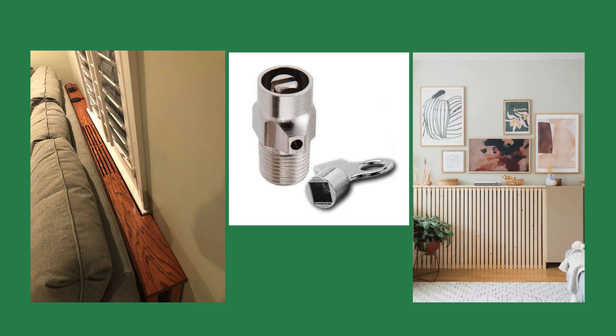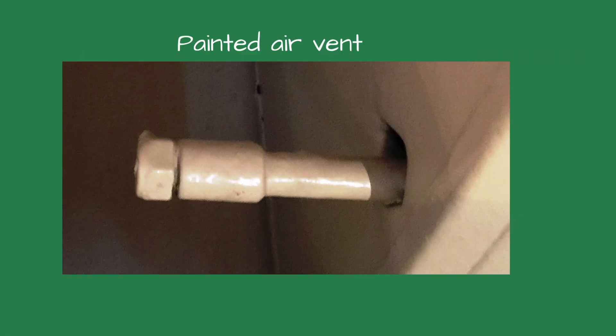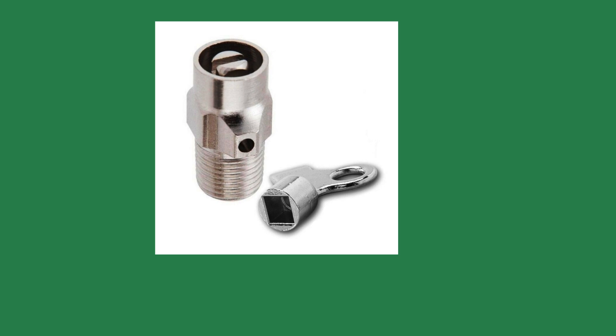Venting air from a hydronic system can be time-consuming and frustrating. Some of the manual air vents are located behind furniture or painted closed. What if there were a way to vent a hydronic system much easier in much less time? Would that be of interest to you?